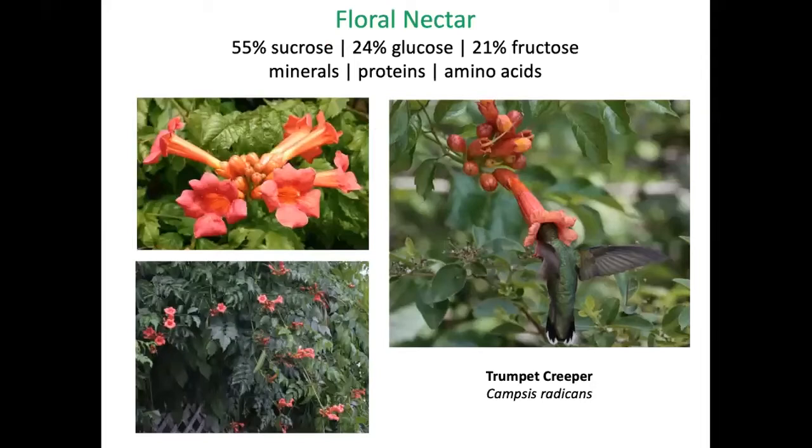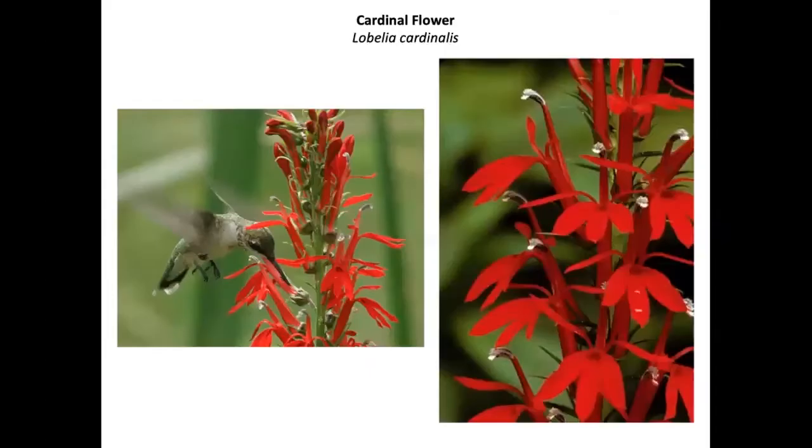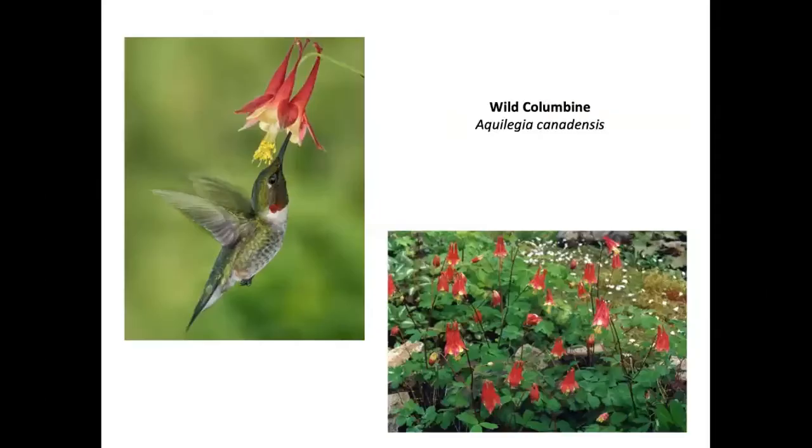Black mold can appear in the feeder, in which case soak it in a bleach solution at a 1:64 ratio for one hour. The nectar can spoil and needs to be replaced — this can happen in just one day on a hot summer day. I would rather just give hummingbirds floral resources, since the nectar in flowers has the right balance of sugars plus trace amounts of minerals, proteins, and amino acids essential for hummingbird health. A trumpet creeper is a robust vine that will definitely draw in hummingbirds, as will trumpet honeysuckle.